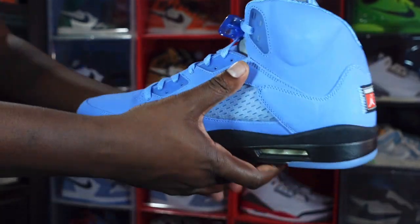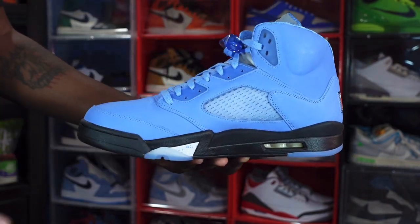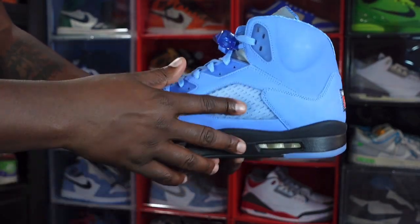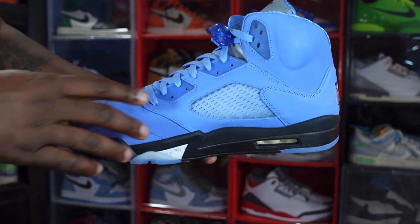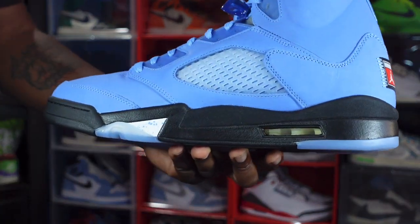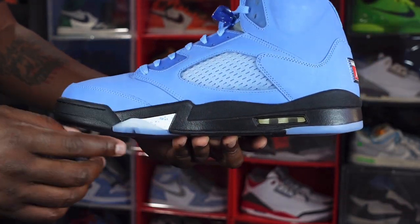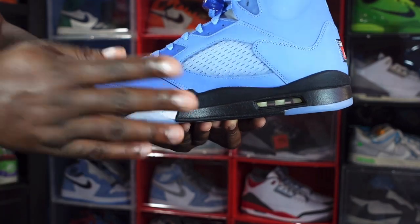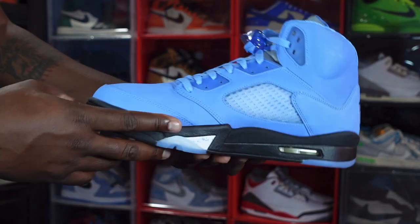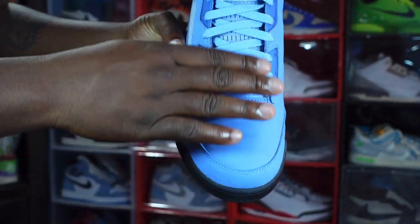Looking at the medial side of the sneaker — more of that nubuck material on the upper, and UNC blue translucent hits right there, there, and there again. You have that translucent netting system. Right here is just a little shaded UNC blue, black midsole again going around your air housing, clear bubble with white inside, and you do have a little small hit of white right here with University Blue paint speckles on it. Trying to see if we're getting any color change with the nubuck — not so much.